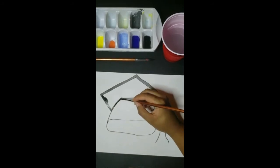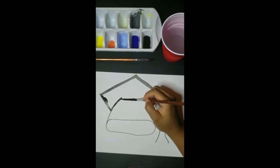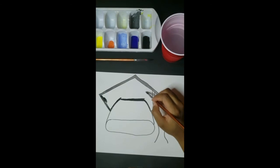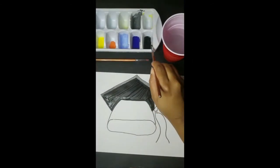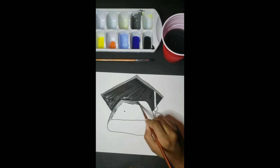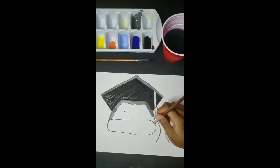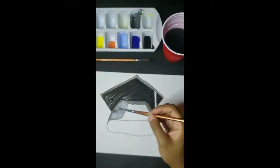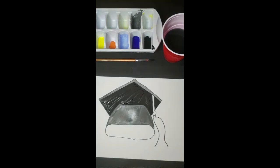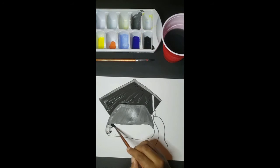We also want to make sure we do not get any black paint inside of our tassel, so take your time. Stay focused, have fun, and be creative. Next up is our gray — we're going to paint the midsection of our graduation cap gray, staying completely in line in that midsection. Next we're going back in with our black and begin to paint the bottom portion of our graduation cap.